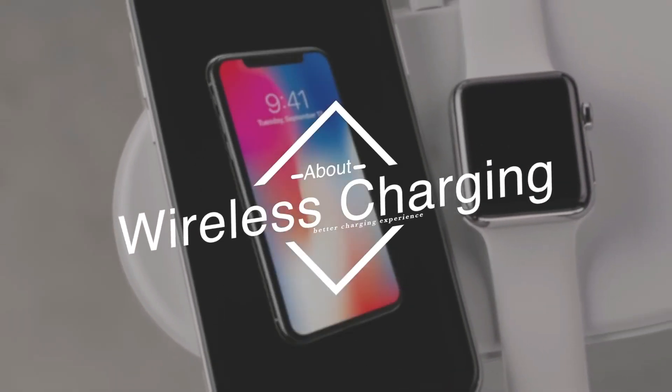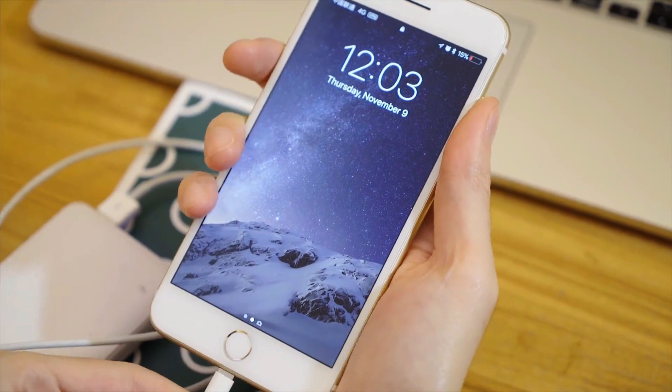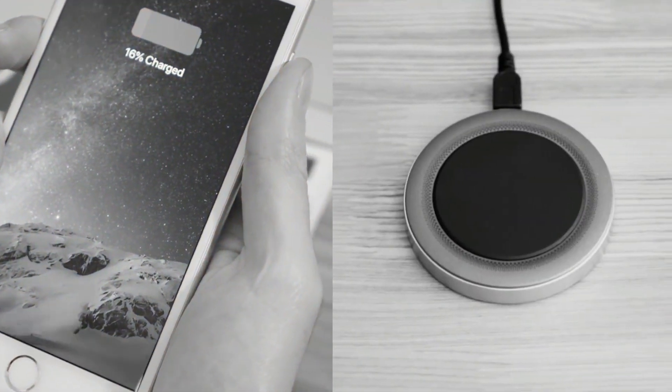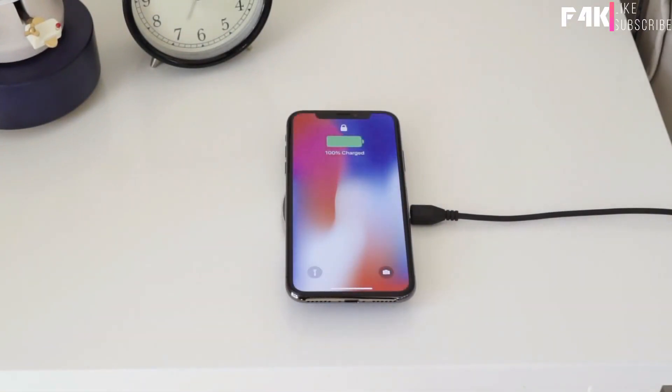Wireless charging is a key feature of the new iPhone, but are you still charging your expensive iPhone with messy cables? If you get one charging pad in your home and one in the office, you can drop the cables, just pick up the phone and go.